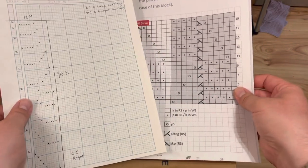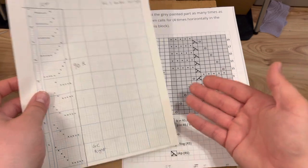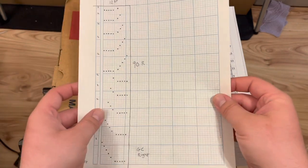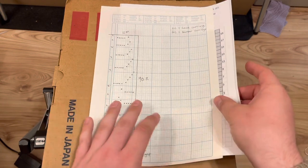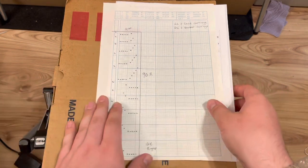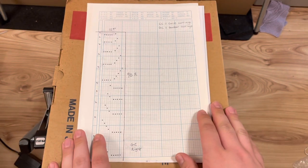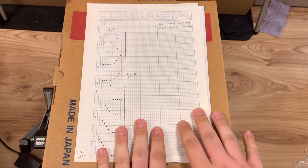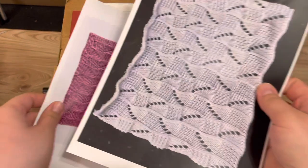If you have any difficulty converting hand knit charts into lace charts — they don't have to be knit and purl ones, any hand knit lace pattern you want to translate for the Brother lace carriage — please do send me an email and I will do it for you. I'll put my email in the description box below. You can email me anytime; I'm always happy to help to the best of my knowledge. That's the complex stuff out of the way, so next we'll get on to actually knitting this pattern.